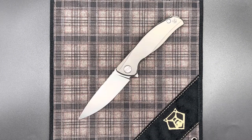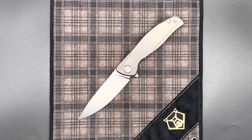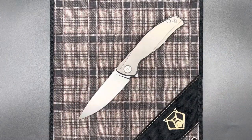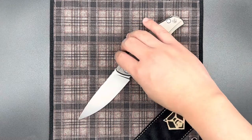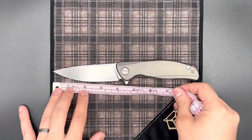The updated F95RNL inlay model saw some really cool features that even the premium F95R didn't have, such as a blind screwed clip and a backspacer. However, it was only an upgrade to the inlay model, not the full titanium handle version. So now here we are with the F95 Zero, incorporating pretty much all of those features. Let's go ahead and take a look at the specs real quick — I've done so many F95s, so I'll breeze through this.